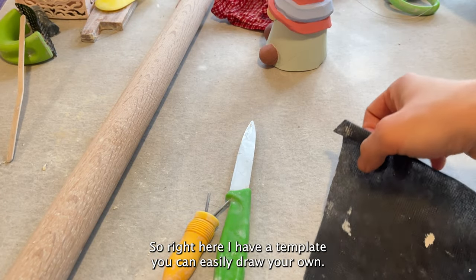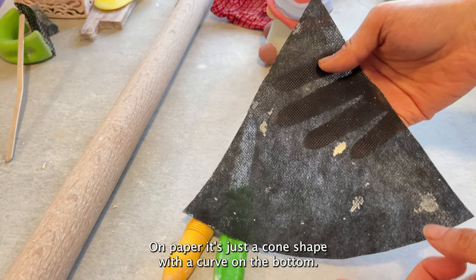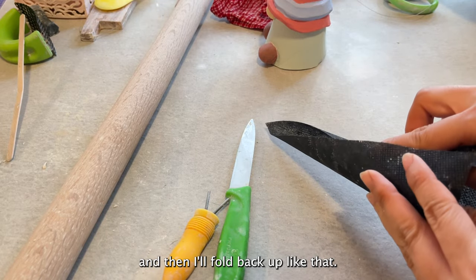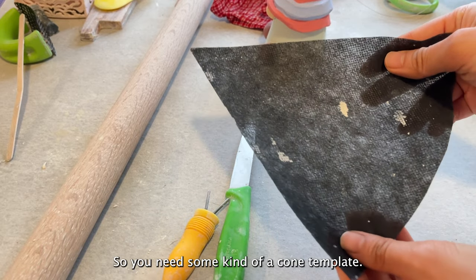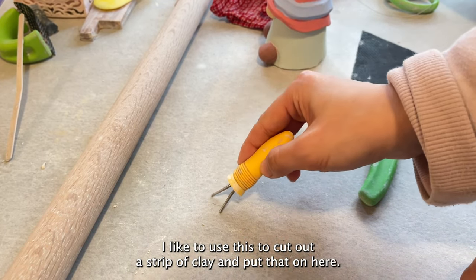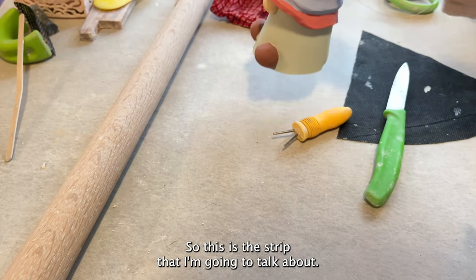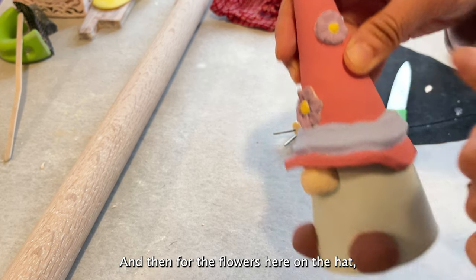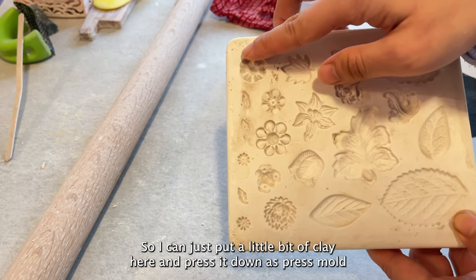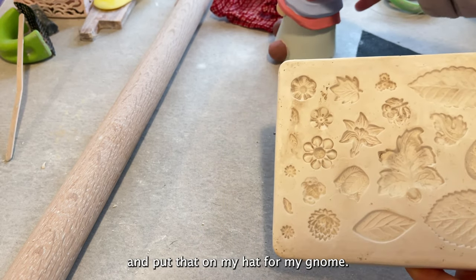So right here I have a template — you can easily draw your own on paper. It's just a cone shape with a curve on the bottom. I'm going to put this on my slab and cut around it, then fold it up like that. You need a cone template, my knife for cutting out the clay slab, and this foot maker tool which I use to cut a strip of clay. For the flowers on the hat I have some plaster molds of flowers and leaves — I just put a little bit of clay and press it down as a press mold.